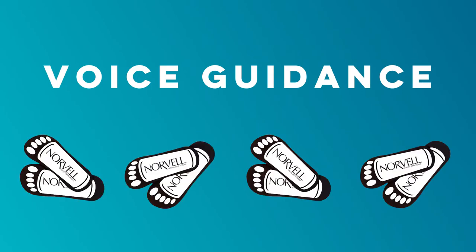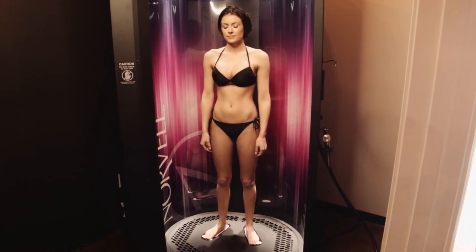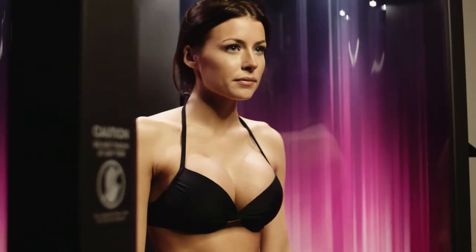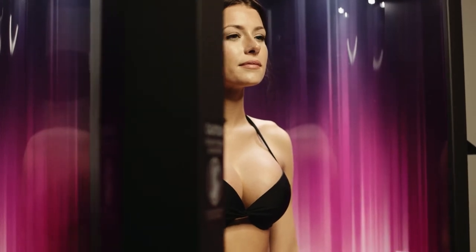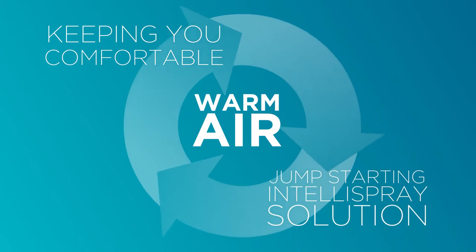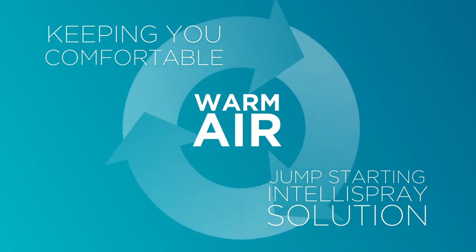Before the spray starts, the booth arm will start moving, stopping at the center of the booth to scan your body height, ensuring a fully personalized sunless spray session. Warm air will begin circulating through the booth, keeping you comfortable and jump-starting the heat activated IntelliSpray Sunless Solution.